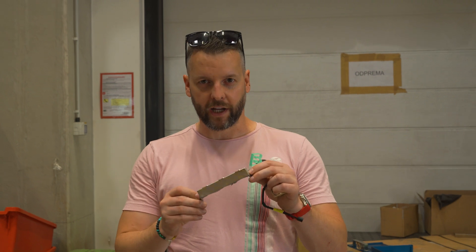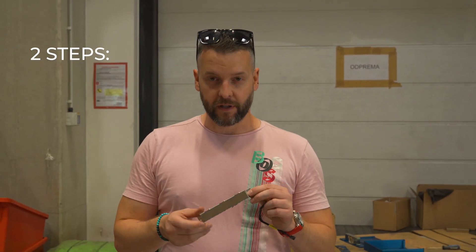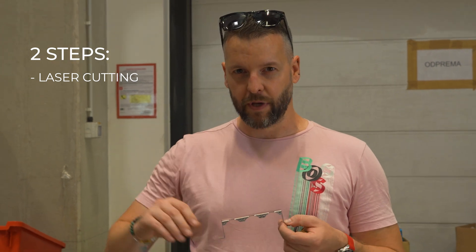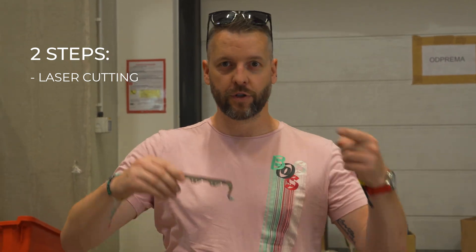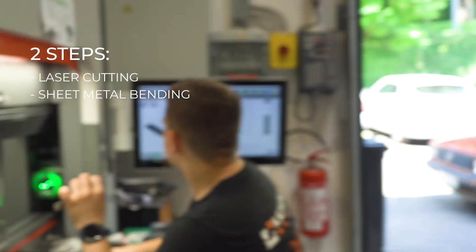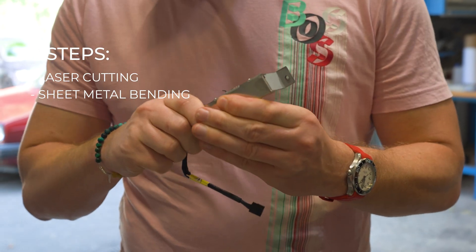This is the fan bracket that will be mounted into the router, and it's done in two steps. First, it's cut on a laser machine — which I can show you, but it's not working today because it's being serviced. If you'd like to see it in action, let me know in the comments and we'll shoot another video for that. The second step is that the laser-cut sheet metal is bent on a special sheet metal bending machine.